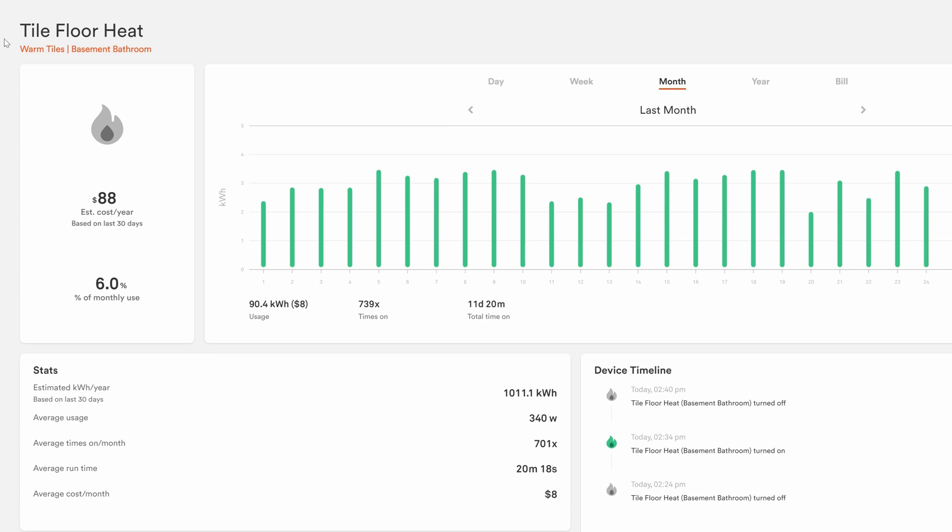Ultimately I'll have this thing controlled by rules anyway, so having a temperature display is all I need. For those curious, the system costs me about $88 a year to run according to the Sense Home Energy Monitor that I have installed — you can learn more about that in the link above.